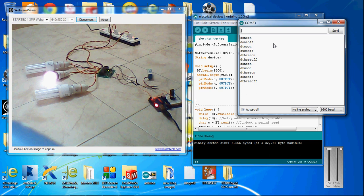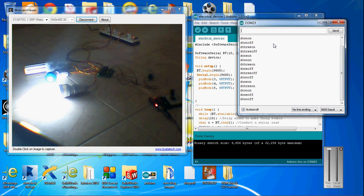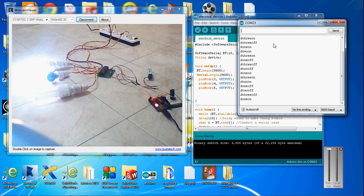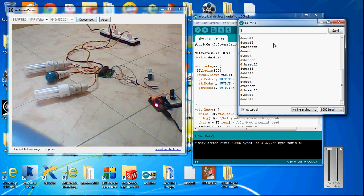Let's switch off device two. Switch on one, switch on two, switch on three. So this is how it works — you can also try this. It's just like a switch, so you don't need to move and switch on your electrical appliances manually. You can sit in your room and open your Android phone to control your devices. It acts just like home automation.